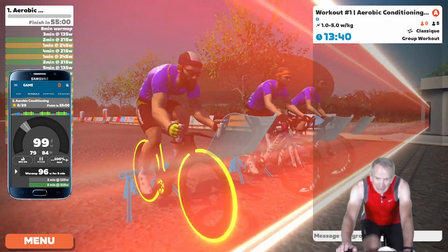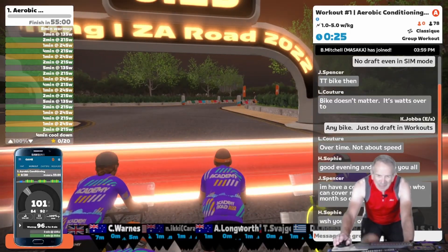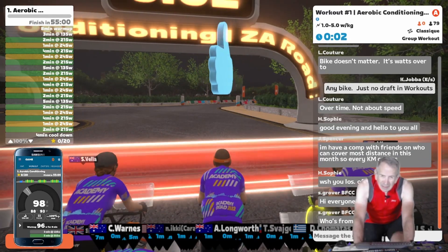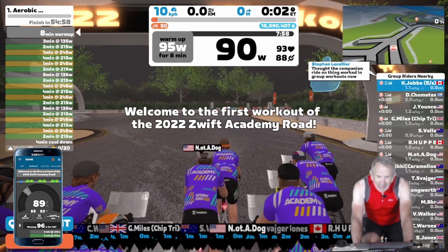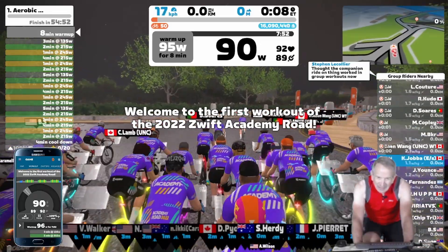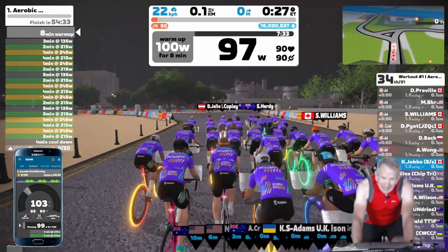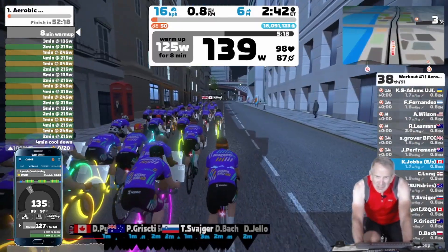The workout is about to begin. Confirming once more that ERG is on. Here we go. The first eight minutes is warm-up, and in ERG mode I'll automatically stay on target. We'll check back in just when this warm-up segment ends.